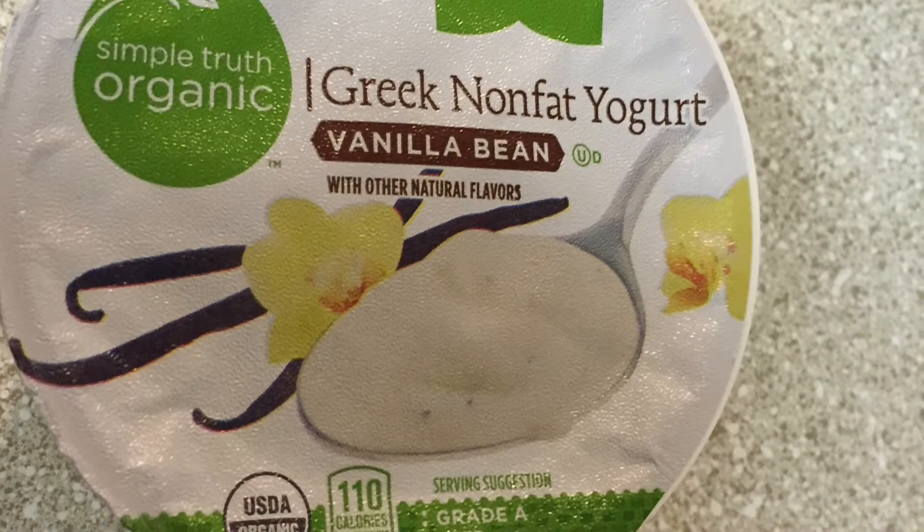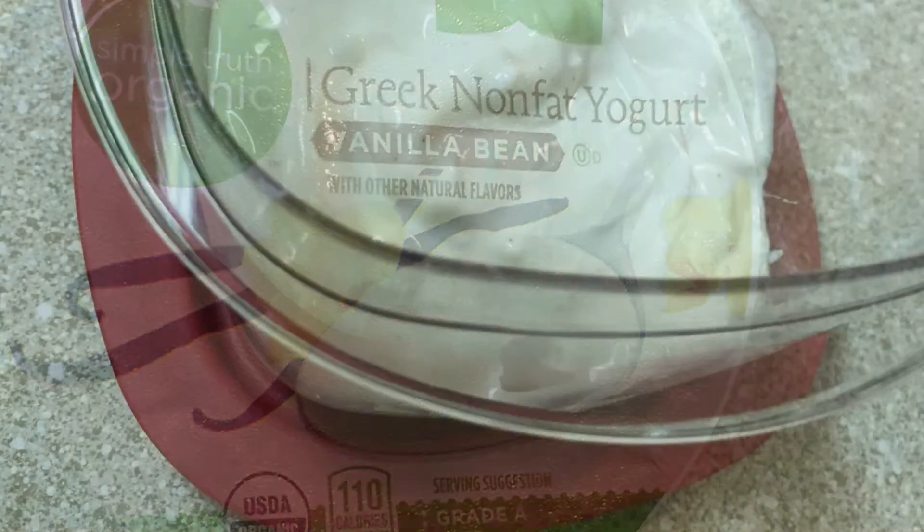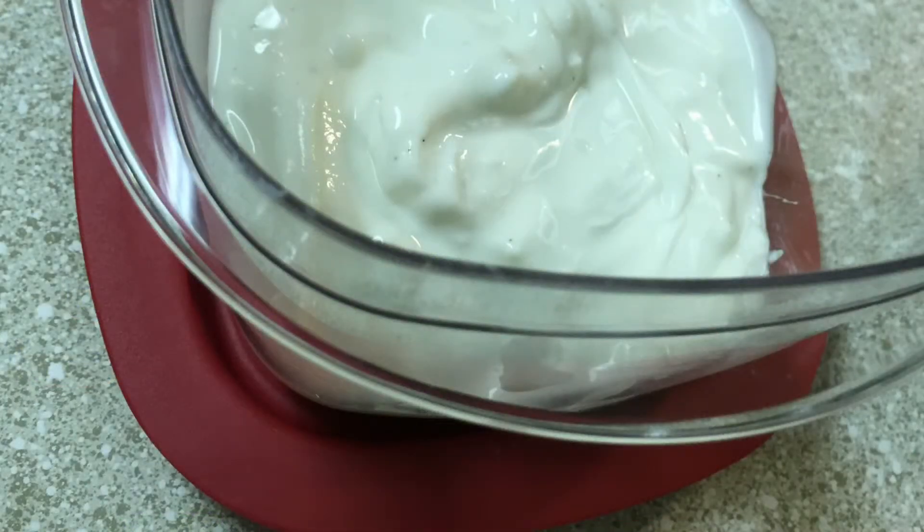Our next ingredient is our Greek nonfat yogurt. I do buy the organic version and this one just happens to be vanilla bean. You can buy any flavor, but I like to buy plain or vanilla bean, and I buy the single serving. That way it's easy to just scoop or dump it into a little container to get ready to add my berries and honey to it.